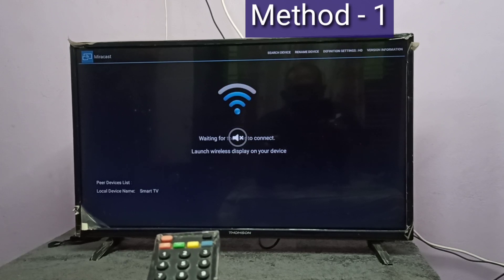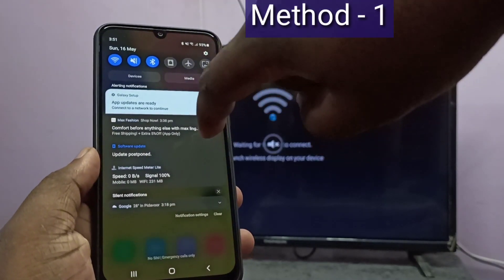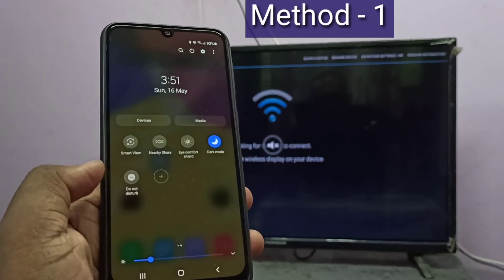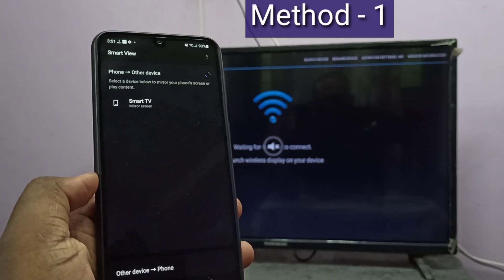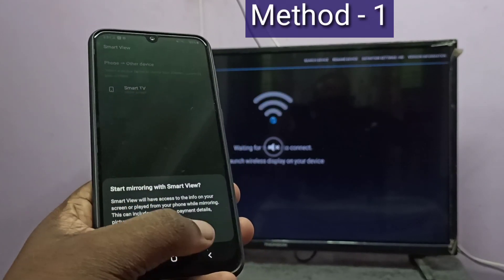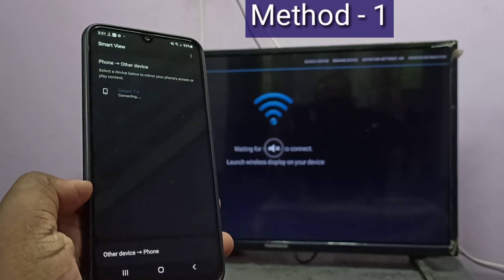Then keep this screen. Take your mobile phone, from the top swipe down, then swipe down one more time, then swipe left. Here you can see Smart View — tap on Smart View. It's searching for other devices. You can see the Smart TV — tap on Smart TV, then tap on Start Now. Now it's connecting, please wait.